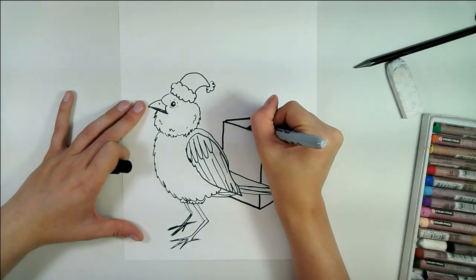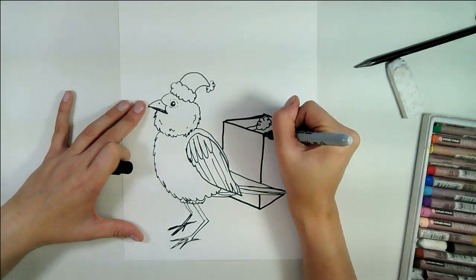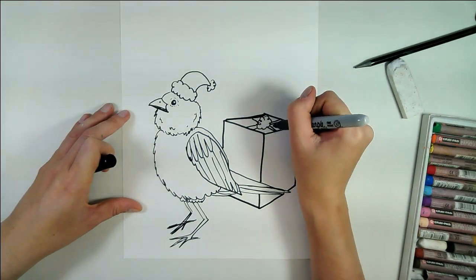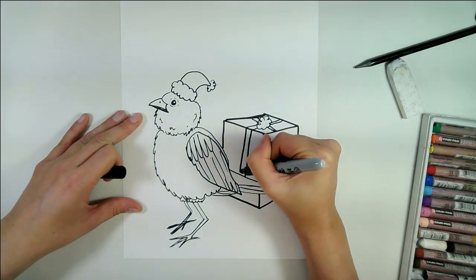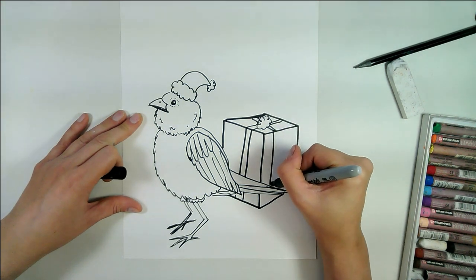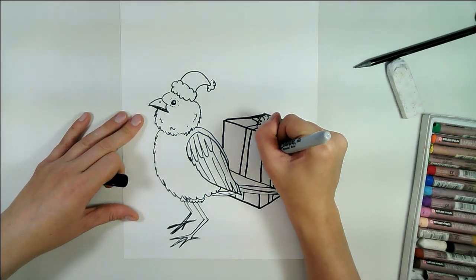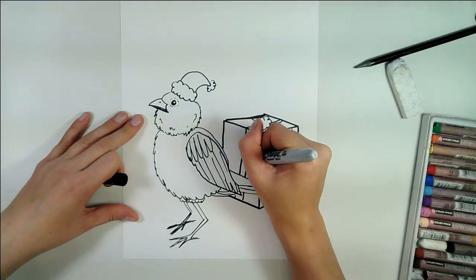We're going to draw a little bow. These lines will again be parallel. For the ribbon that goes this way, we want this line and this line to be parallel, always making sure that our lines are parallel as we draw them. You can decorate your present however you want. I've simply added a ribbon and I'm going to add some polka dots because this is very cheerful polka dotty paper.